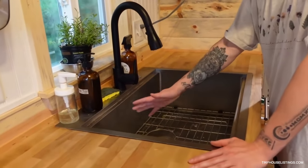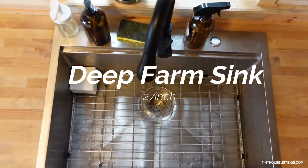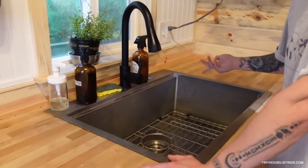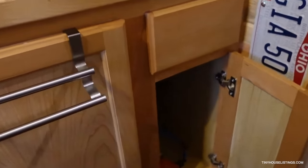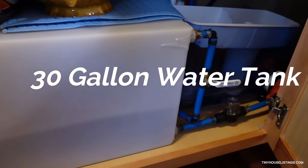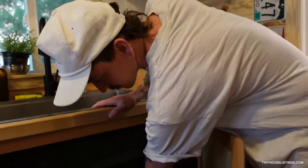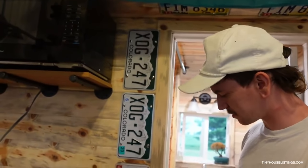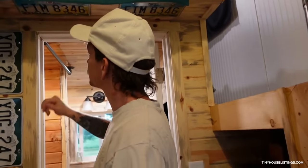With the butcher block countertop I got a farm sink — I think it's a 27-inch deep farm sink with a black faucet. What you just heard is the pump — it's a tiny pump connected to a 30-gallon water tank. That hose on the outside connects directly to this. Thirty gallons lasts me about a week to a week and a half, depending on whether I'm doing laundry. I also built these shelves and decorated them with all my license plates and some friends' license plates — making it look more cabin-y.